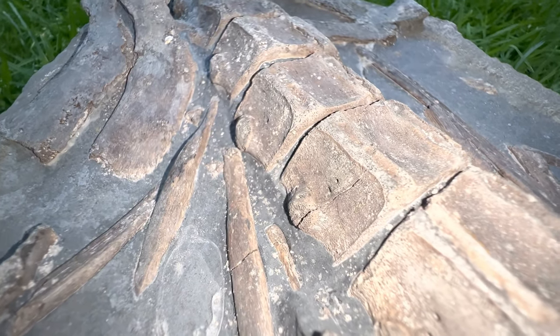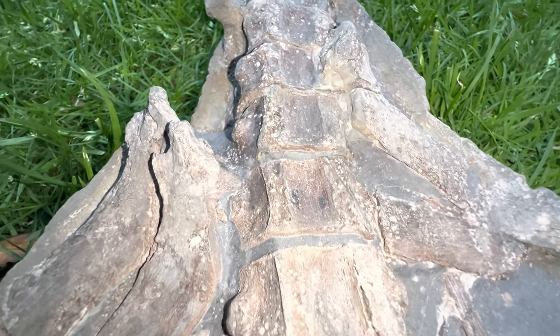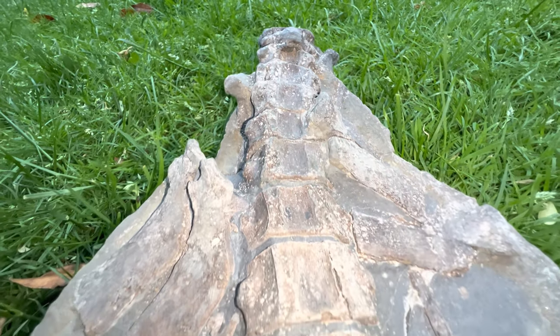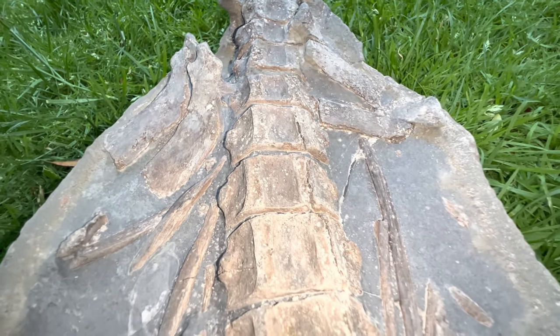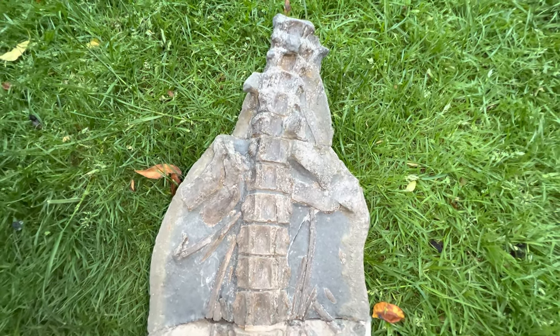That's a look at the first section of the ichthyosaur which we've been preparing. Here's a quick video just to show you what it's looking like currently, even though there's still some more work yet to be done on this first section. We haven't worked on this fossil in quite some time because we've had several other projects all ongoing at the same time. Still some dust on it from the workshop that's gathered as we've been preparing other bones. As you can see, it's looking amazing. That was the first part of the fossil that we prepared.